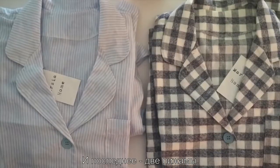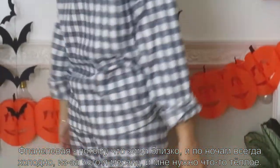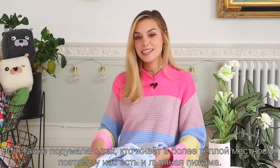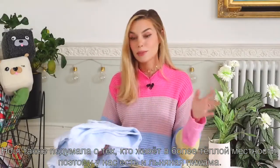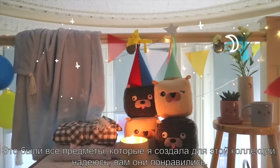The final two pieces are pyjama sets. We have a flannel one because winter time is approaching — I get pretty cold at night so I wanted something a bit thicker. But I did think about people that live in warmer places, so we also have a linen pyjama. This one is a bit more luxurious so it's slightly more expensive than the other one. And those were all the products I managed to create for this line.